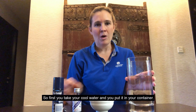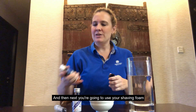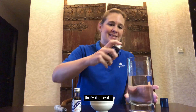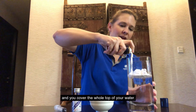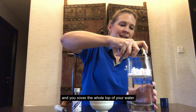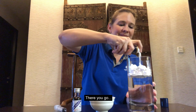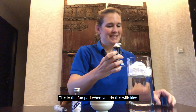First, take your cool water and put it in your container, and then next you're going to use your shaving foam. You cover the whole top of your water — you want it to completely cover the water. This is a fun part; you can do this with kids.